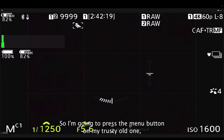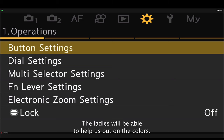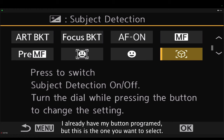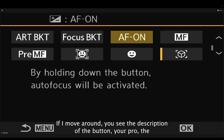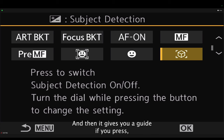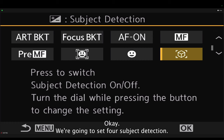Press the menu button and use the front dial to spin to the custom menu — that's the gear icon in gold or orange. Go into button settings, then button function, and there is the exposure compensation button — the plus/minus. Press OK. The function you want to select is the box with the four corners — subject detection. At the top, it gives you a description: press to switch subject detection on or off, and if you press and turn the dial, it changes the subject detection setting.